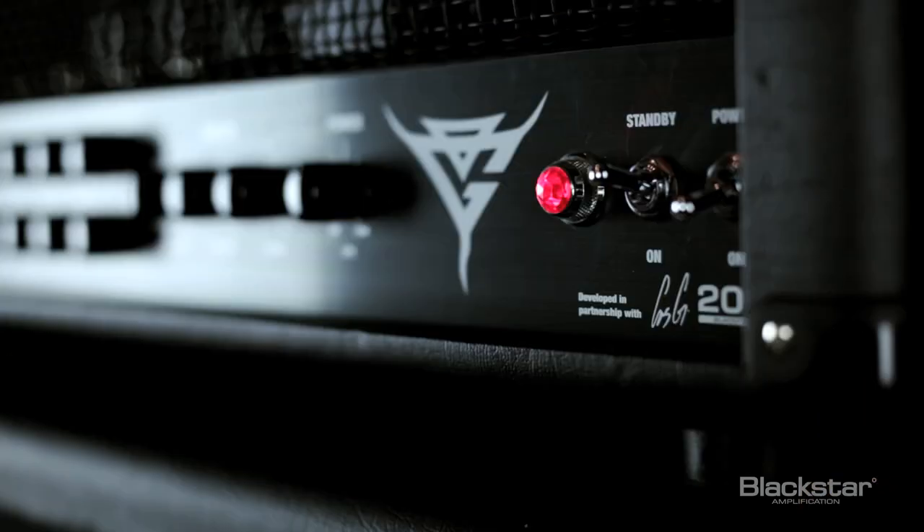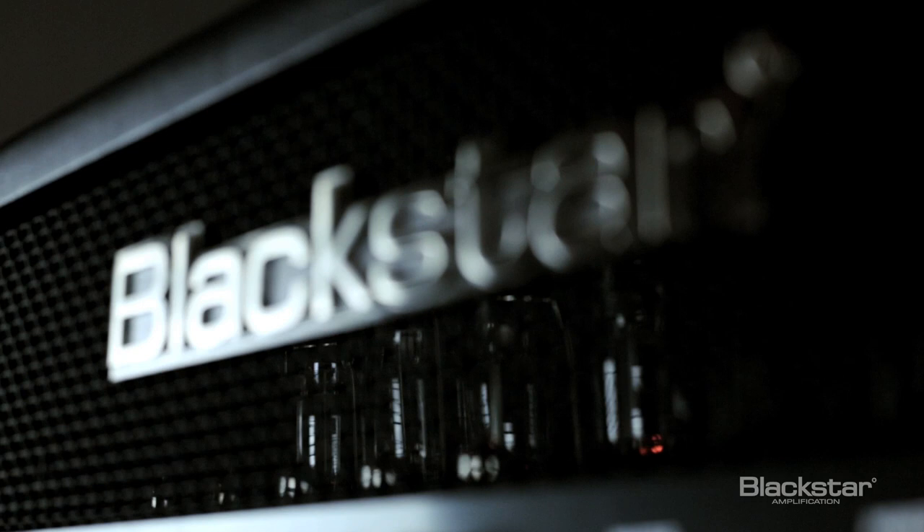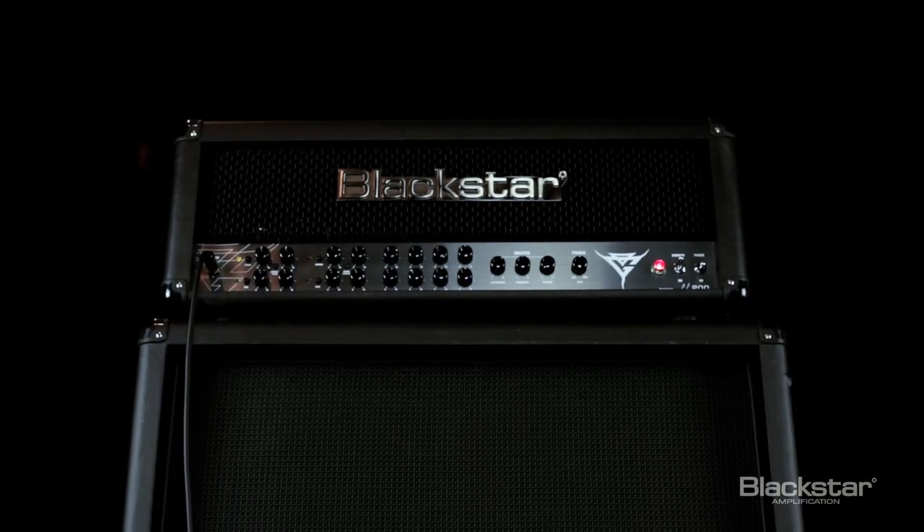You can go anywhere from that glassy, pristine, shimmering clean all the way to a creamier, more mellow sort of thing. So it's pretty neat with the ISF function on the amp.